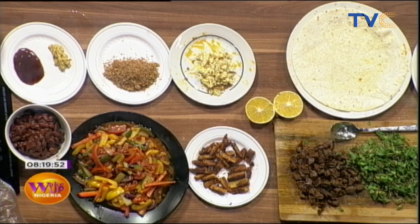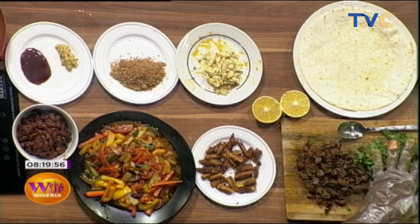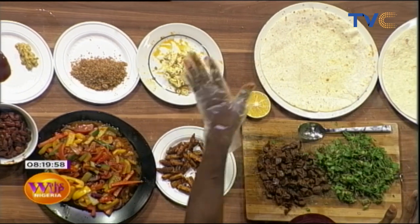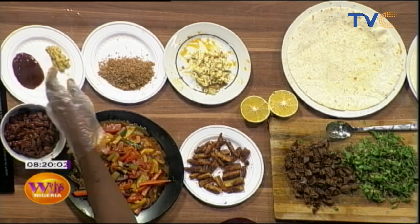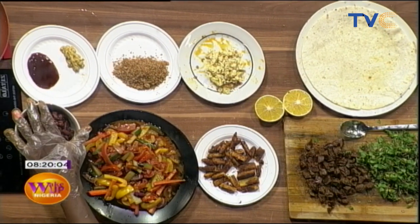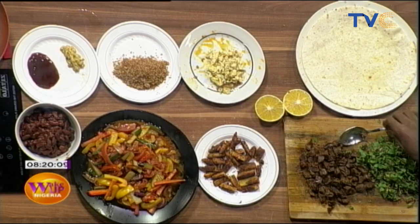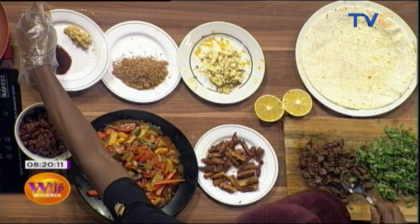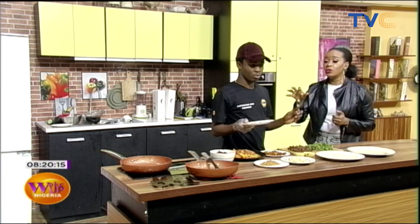All the ingredients are ready. Let's run through them: mint leaf, tortilla bread, orange, egg, breadcrumbs, mustard, yellow mustard, barbecue sauce, Mexican beans, plantain, gizzard, and vegetables — bell peppers, red bell peppers, yellow bell peppers, cucumbers, carrots, onions, and tomatoes.